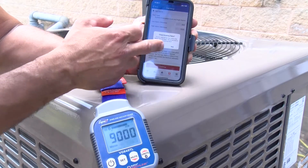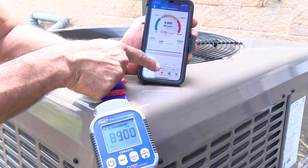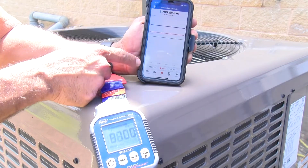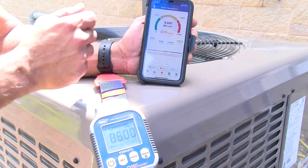At this point we press continue and it starts to test. When we want to stop the test we hit stop. We can also clear it. We have an expanded screen here where we can actually see all the values in real time as it's recording the data. We're going to press shrink to go back.